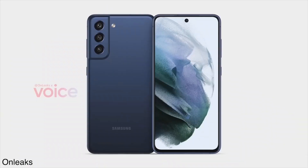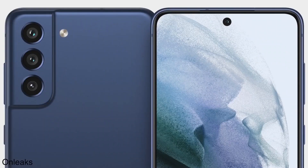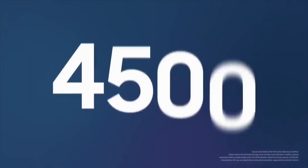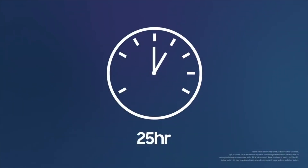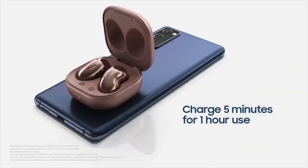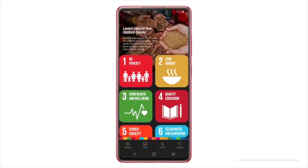The Quantum 2 can record 4K 30fps video from both its rear and front-facing cameras. It is powered by a 4500mAh battery and supports 25W fast charging, though the box only contains a 15W charging brick. The device also comes with IP67 water and dust resistance.